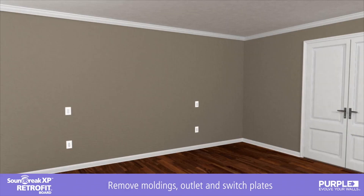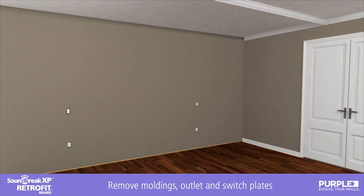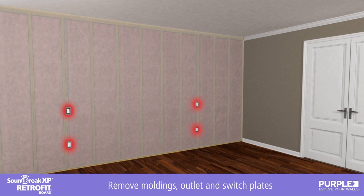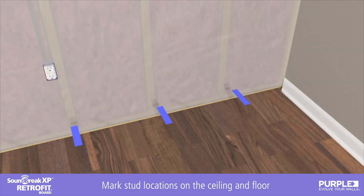Installation begins with the removal of wall moldings along with electrical outlet and switch face plates from the walls you wish to acoustically improve. For optimal performance, install acoustical putty pads on all electrical outlet and switch boxes. Next, locate the studs and mark their location temporarily on the ceiling and on the floor.